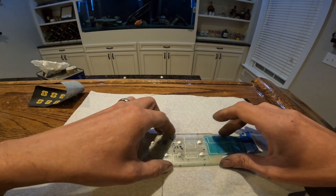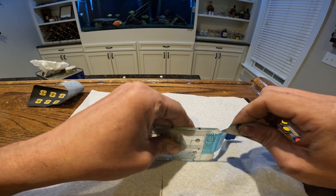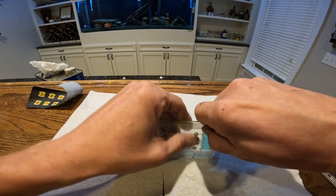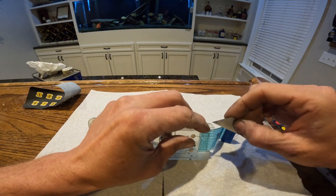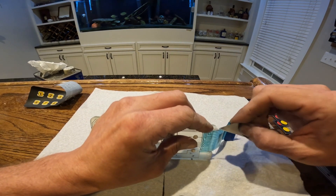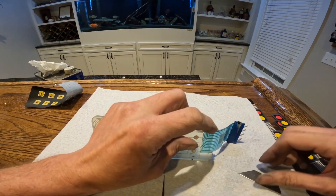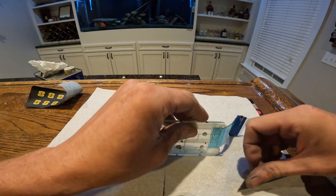First things first, we'll peel this piece off. What you want to do is just take a razor blade and start peeling it — see there? There's one more layer right there. You want to keep this intact because it'll be helpful when we make the new one, just getting the wiring harness right. I also marked these where each button went on the top, just to help line up the new one.